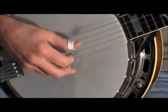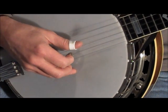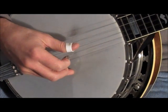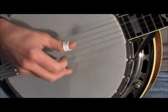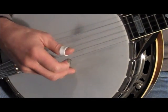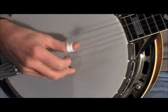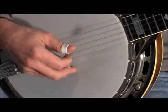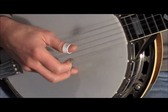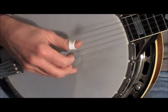Then the next part will be sliding up to the B note on the G string. I'm picking with my thumb and sliding with my middle finger on the neck. When I slide, then the open B string and the G note chorded on the third fret with my first finger.